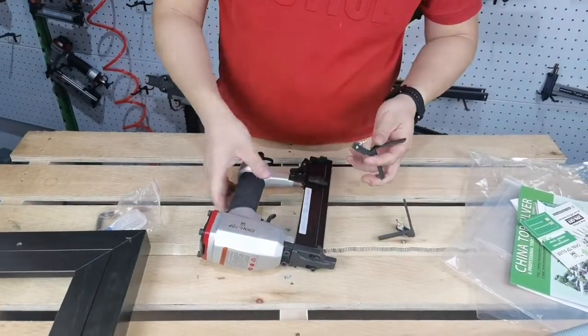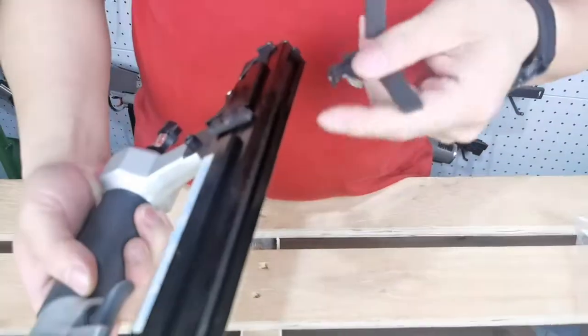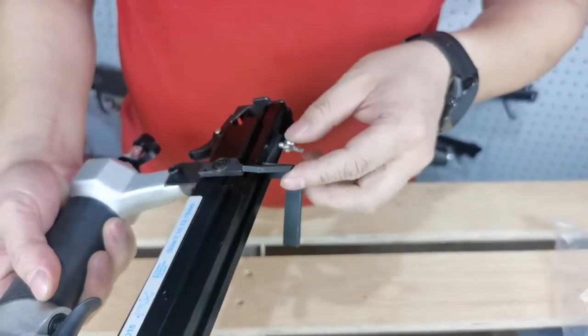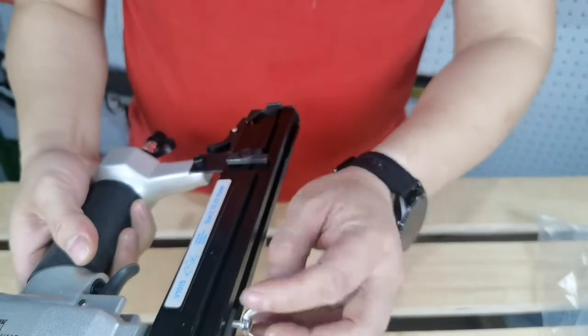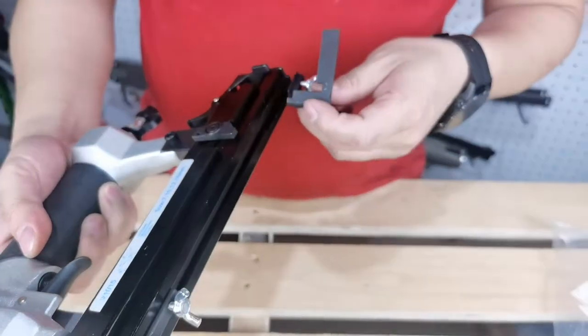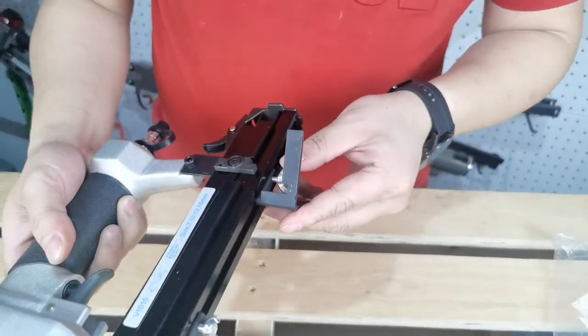Loosen the screws on angle locators A and B. Then slide one of the locators into the bottom magazine and tighten it up at the proper location. The other one is supposed to be installed in reverse to maintain balance of the gun body.